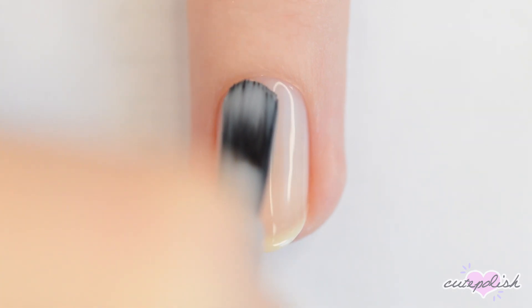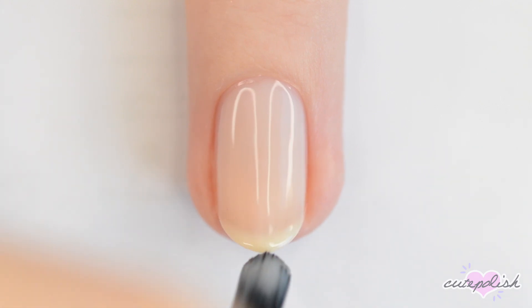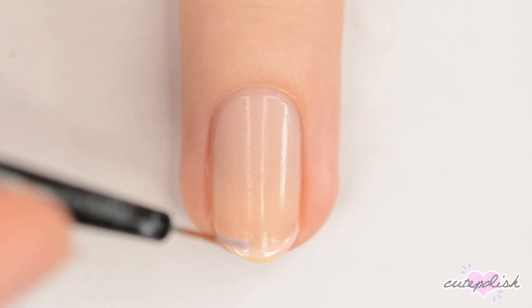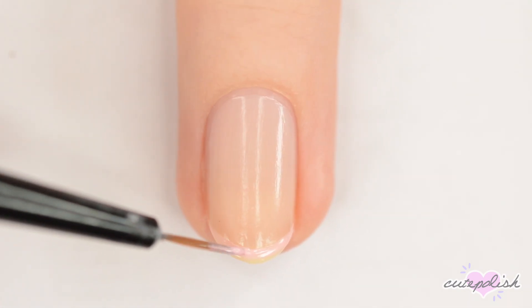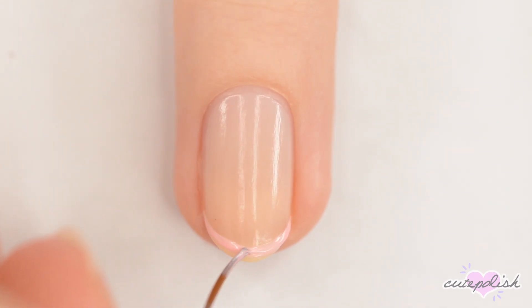For this one, we're making ballet slippers. Start off with a coat of sheer polish. Once your base is dry, you basically want to do pink French tips. You can use a nail art brush like I am here, or you can do any other French manicure trick that works best for you.